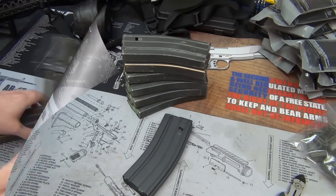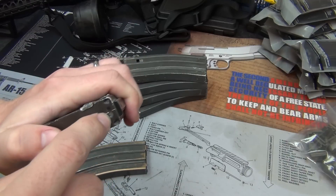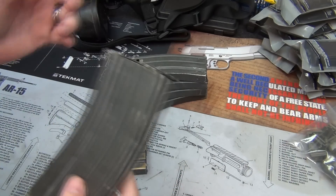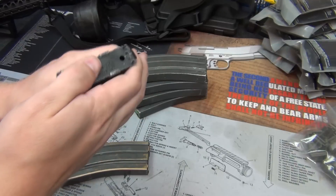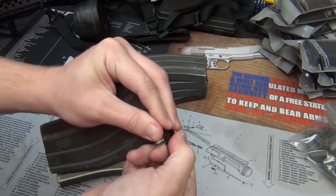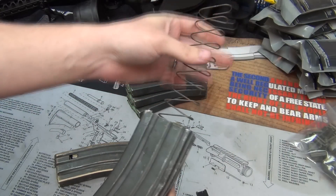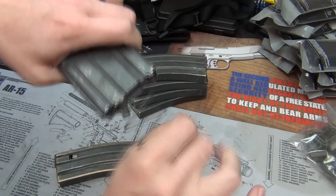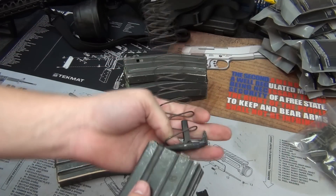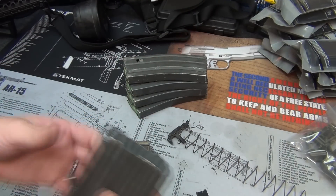Let's go ahead and start disassembling the magazines. On the floor plates, there's an indent that keeps them from coming off. This one's pretty well damaged, which is another reason I'm swapping it for the Magpul Ranger. Basically, you slide it off — keep your finger or hand over it because the spring will come flying out. Pull it out carefully; you don't want to stretch the spring. Hang onto the springs because we'll reuse those.